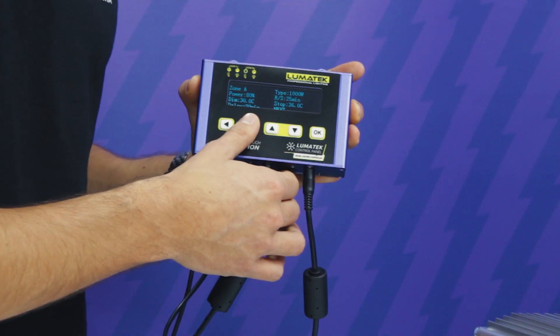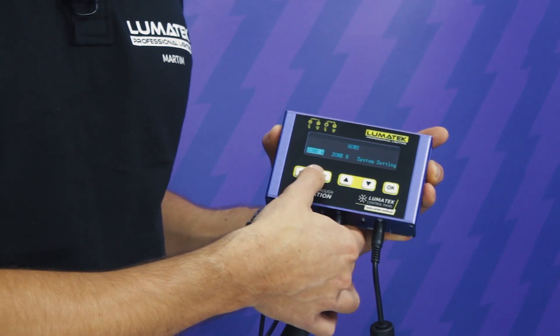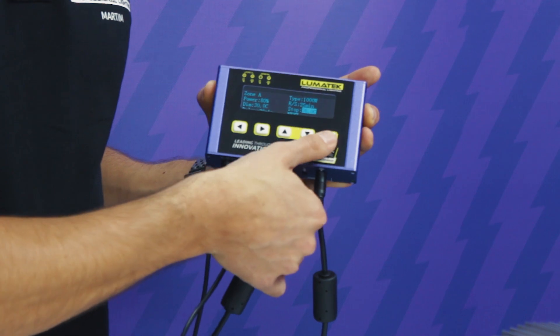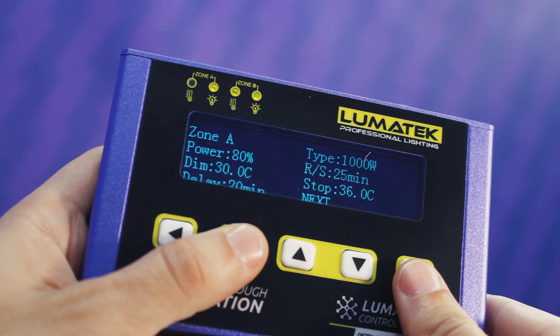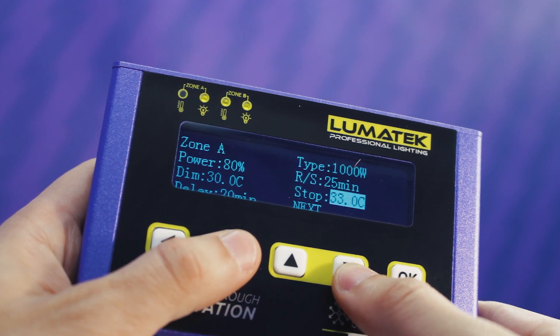Simply set an upper temperature limit, at which point the lights will automatically dim to a pre-selected power level until the temperature is back within the acceptable range and the lights return to normal level. Then set a second upper temperature limit so that if the ambient temperature continues to rise even after the lights have been dimmed, the lights will switch off completely.